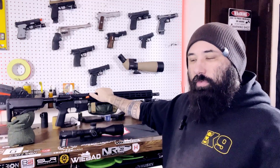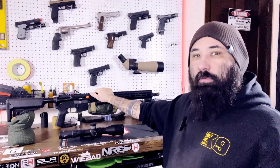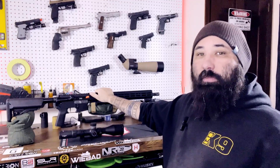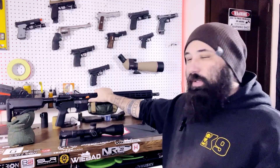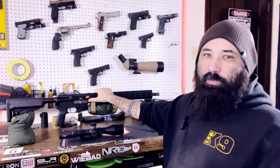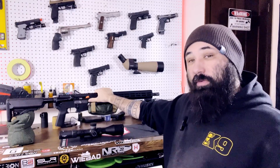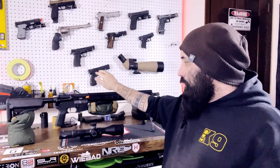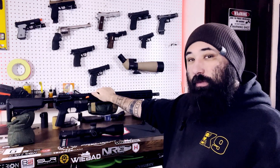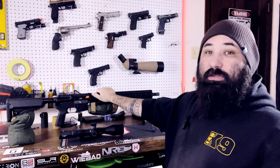We'll get it zeroed at 50, check it at 100 and probably 200. Since I'll be RO-ing the first March match for IWI as a requirement to walk their prize table, you may see a friend of mine shoot this rifle set up as I have it, or you'll see it in April. Thanks so much for watching — please like, subscribe, and share the video. This is going to be a really exciting year, and I really think it's going to do some amazing things. Thanks guys, have a good one.